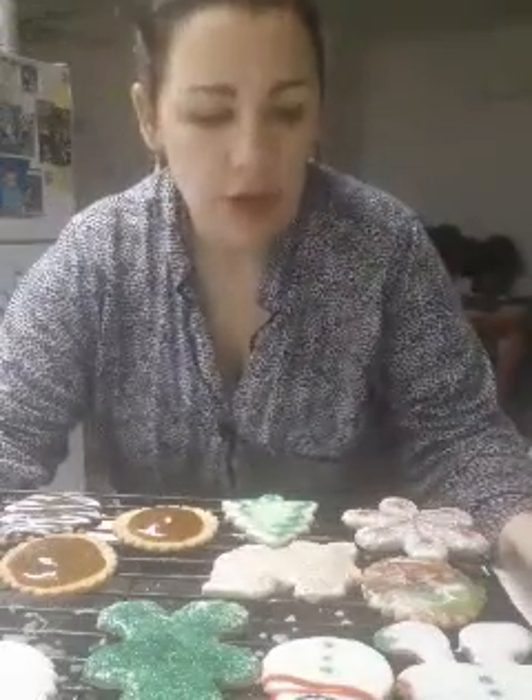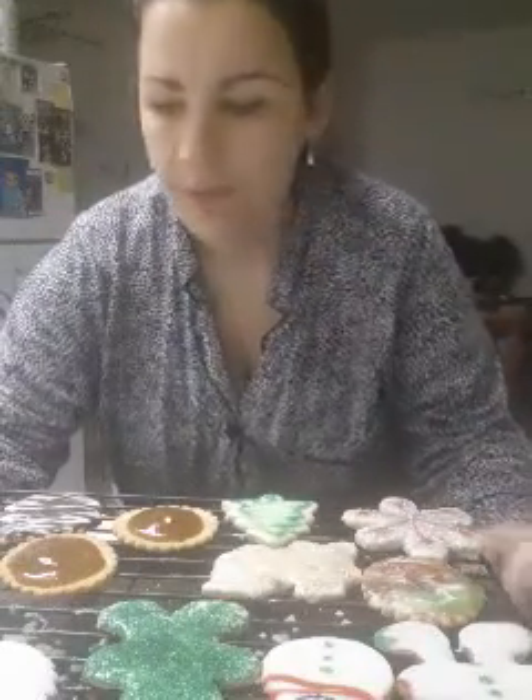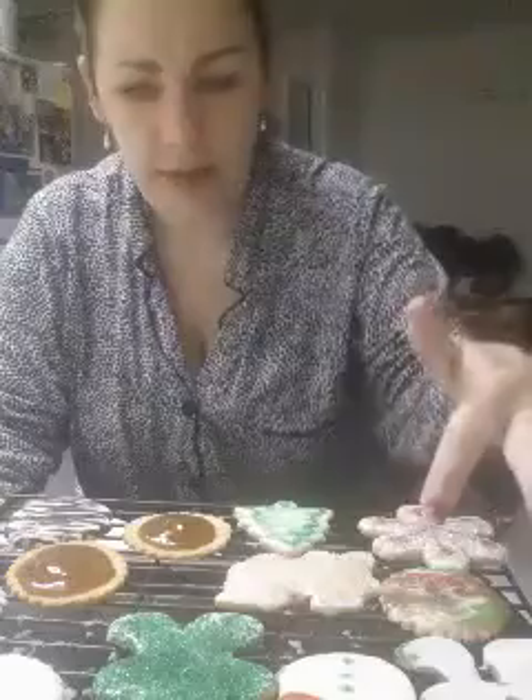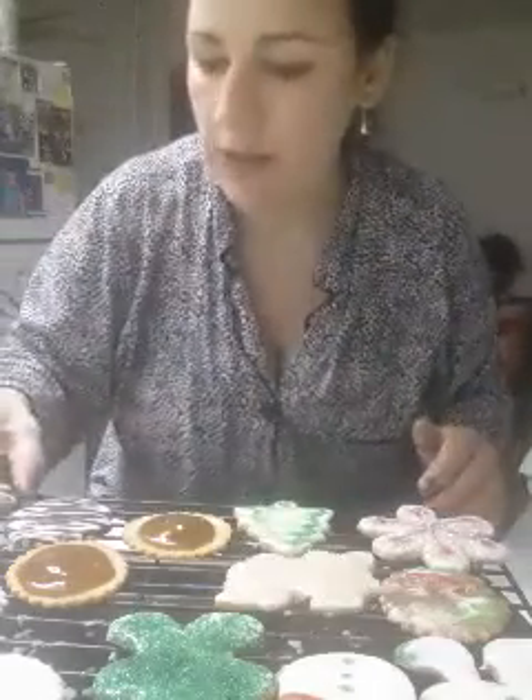Hey everybody, it is five o'clock in the morning and I'm frosting cookies. The sugar cookie dough that I made the other day - I rolled it out, cut some out, and posted some pictures. I am frosting them now. Some I just used regular icing, some I covered in chocolate, just some ideas with icing.